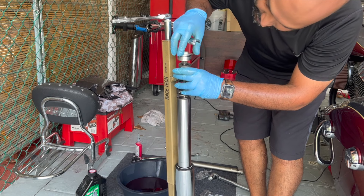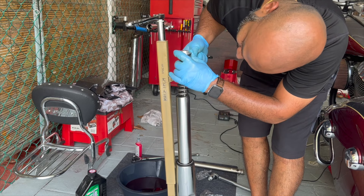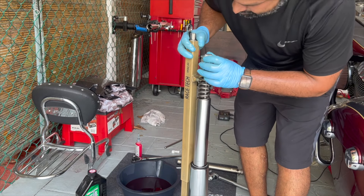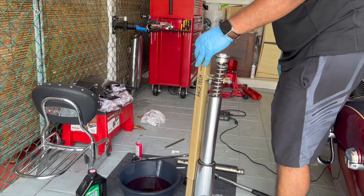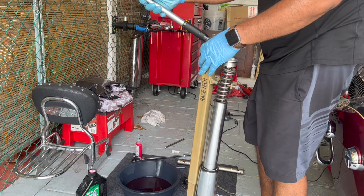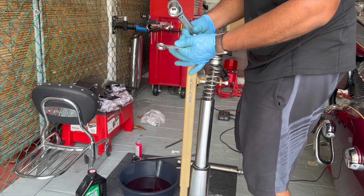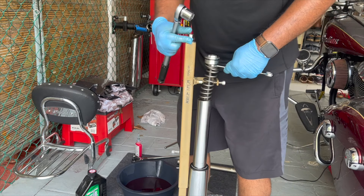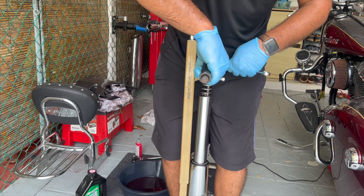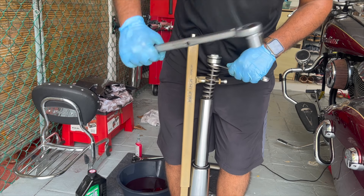Then back the nut up so it's all the way bottomed out — back the nut up to the fork cap. Once the nut's back all the way up to the fork cap, you need to torque to spec. Get a torque wrench with a 22mm socket for the fork cap, set it to 11 foot-pounds. Take your 17mm spanner wrench to hold the nut and torque the fork cap to 11 foot-pounds.